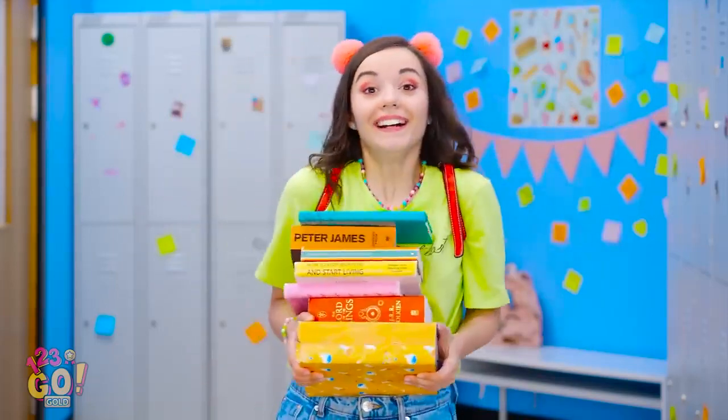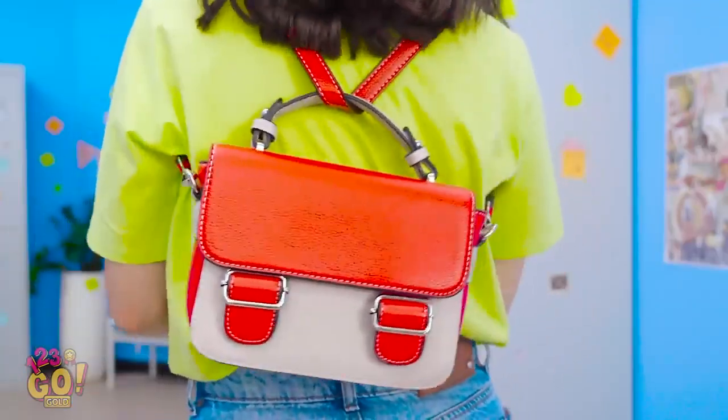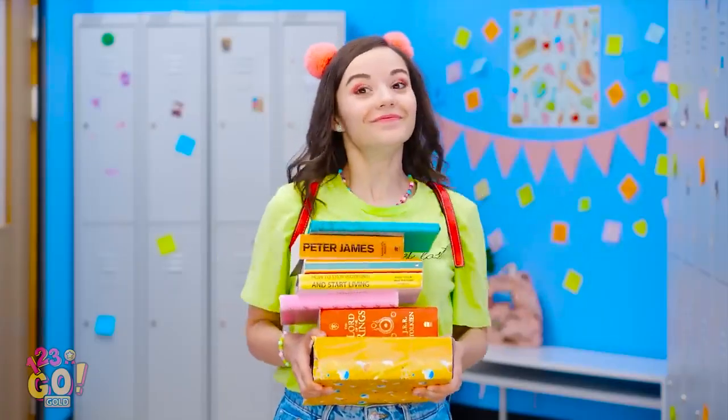Now I don't have to worry about it sliding down my shoulder. Look how cute it is! Take that, shoulder strap! Now you'll stay in place. Now I'm ready! Off I go!